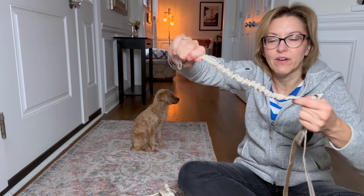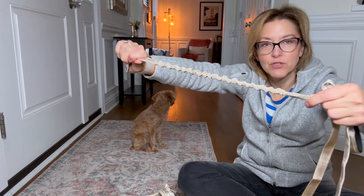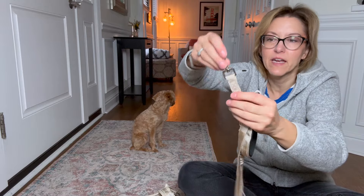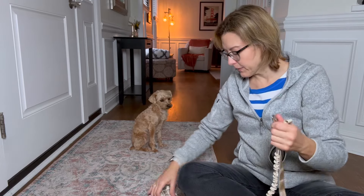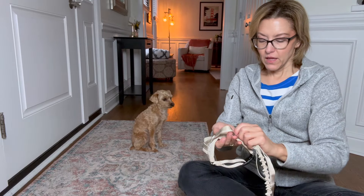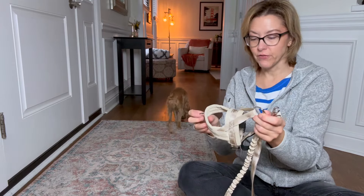Nice stitching on this really sturdy material. I love that there's a little bit of stretch here with the elastic reinforced at the bottom, and then the really easy-to-use clip.